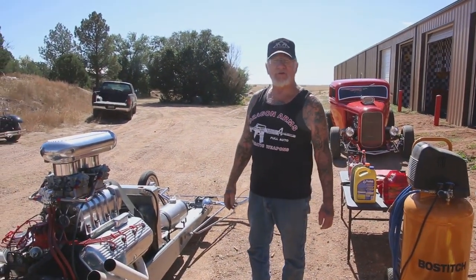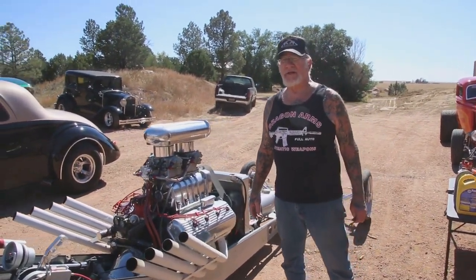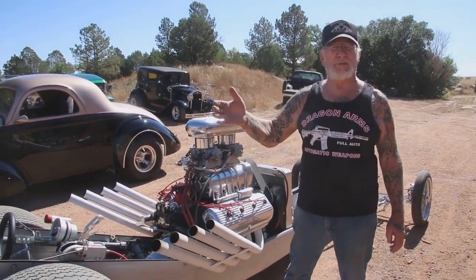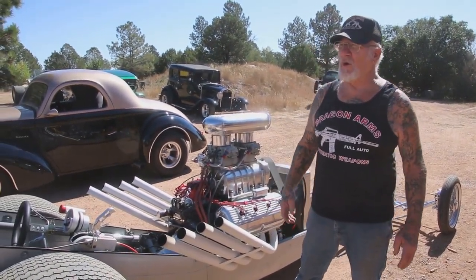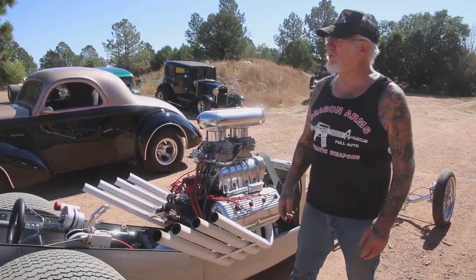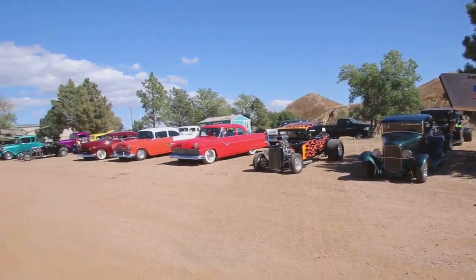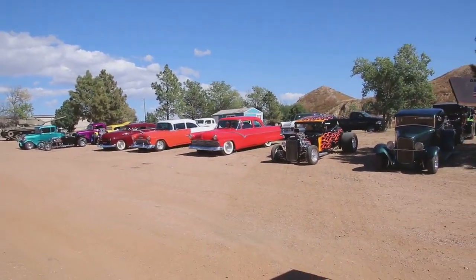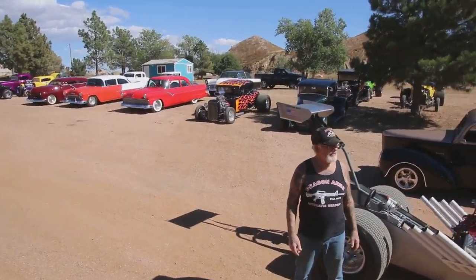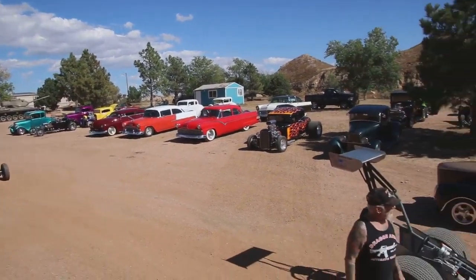If you want to get t-shirts, I have 12 of my hot rods — one for every month of the year — on my website dragonmans.com. We have a deal: if you buy four, eight, or twelve, the more you buy the lower the price. Any questions, give me a call or call Melissa at 719-683-2200. Look at this beautiful sight — I love it, even though it took about four hours to get everything running and out.